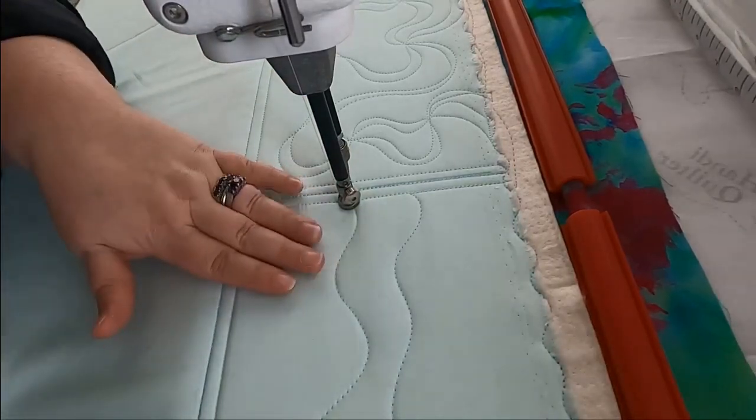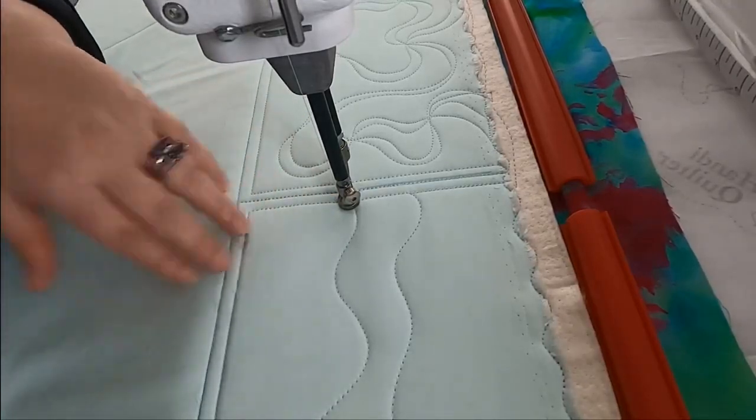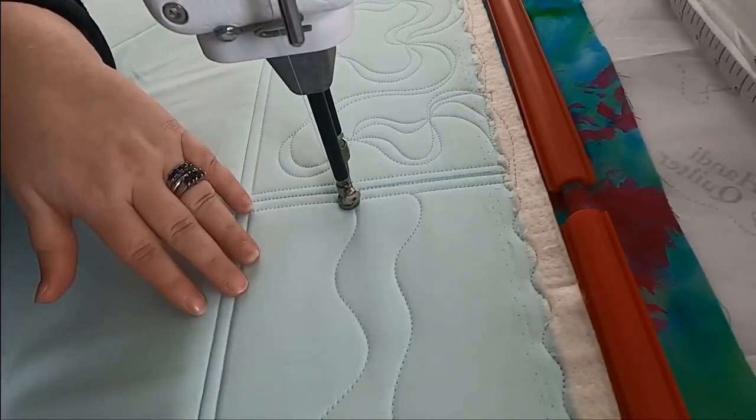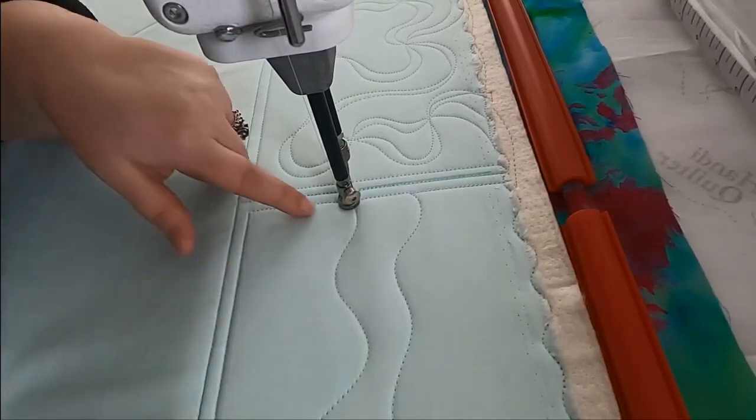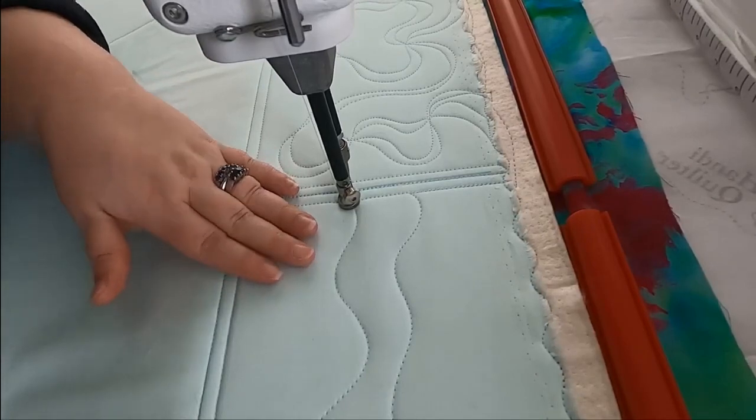You can choose whatever dense filler you like, but I'm going to do just back and forth lines. I really like the look and it goes really quickly for me, but you could do tiny pebbles, tiny swirls — you can do whatever filler you'd like here.